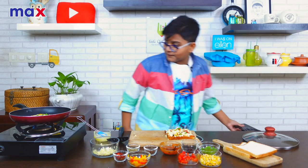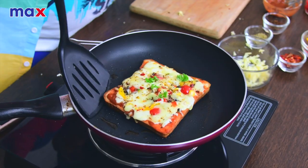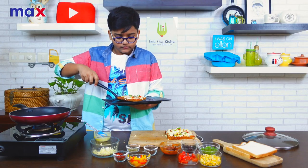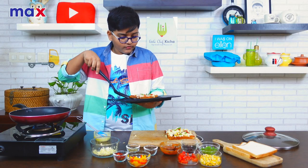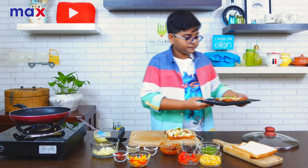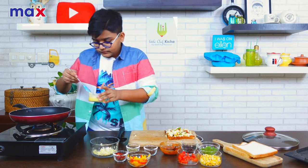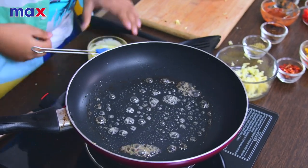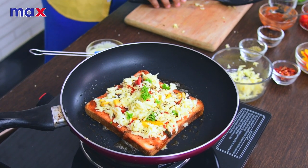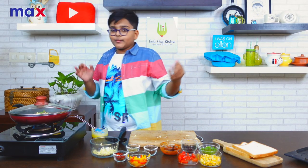It looks so beautiful. Let's take it out now — slowly. It's actually sliding pretty well. We have our first bread pizza done! Let's move on to the next one. Just keep this aside. Let's add the second slice and close it up. Now we're going to wait until the cheese melts.